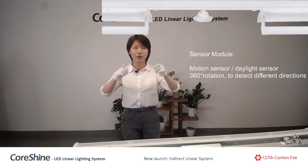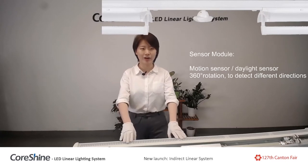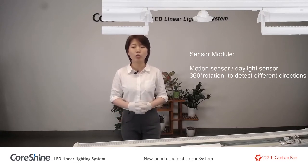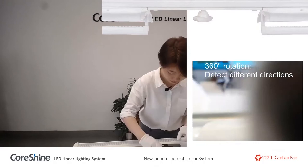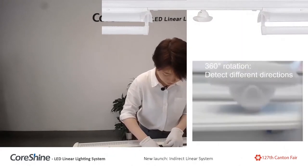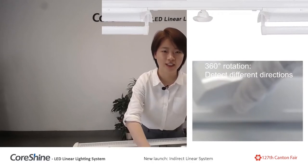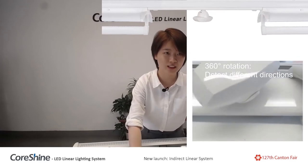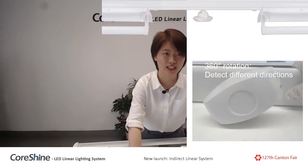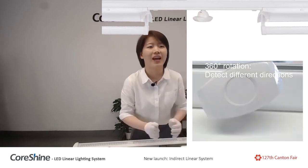The next one is the sensor module, which can also be integrated in the system and combined with the indirect light. There are motion sensor and daylight sensor options for you to choose. It can be rotated 360 degrees to detect different directions according to your needs and settings.